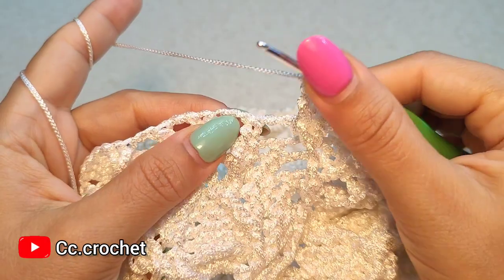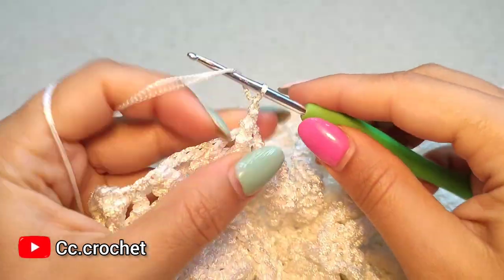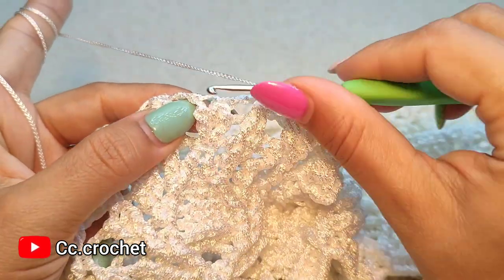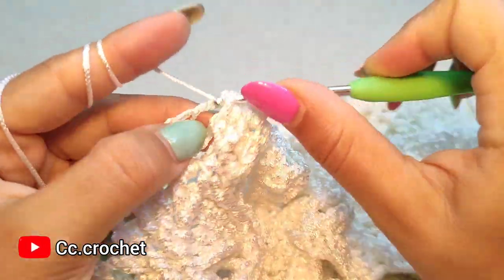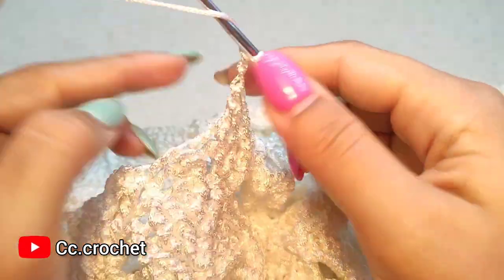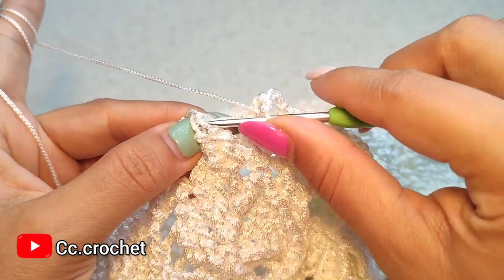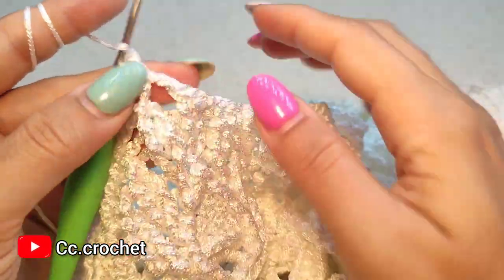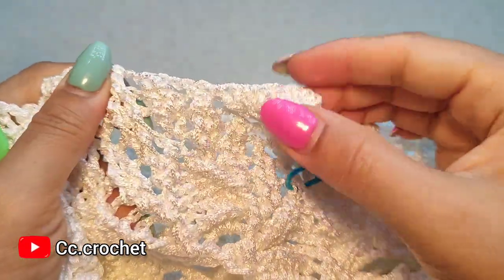Here, front post single crochet around the first cluster. Chain two. Now two front post double crochet around this cluster and the next double crochet. Chain two, two. Front post single crochet around the next. Chain two, and we continue this pattern until we finish this round, and I come back here.